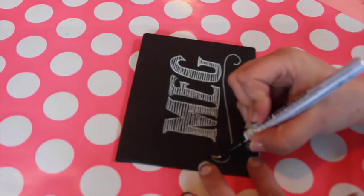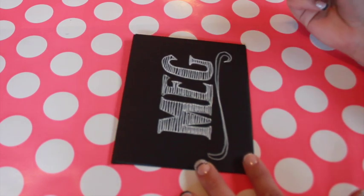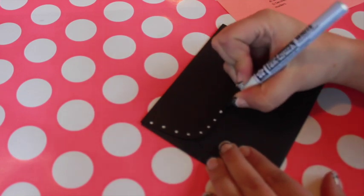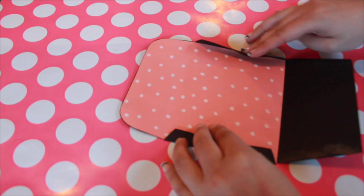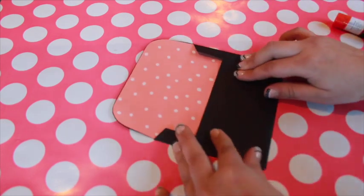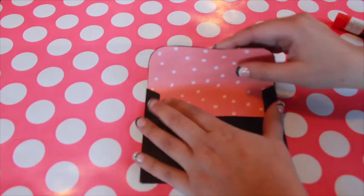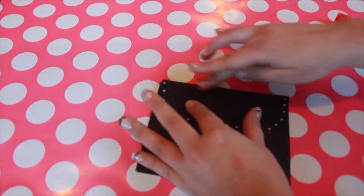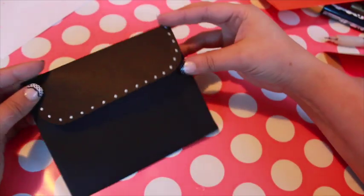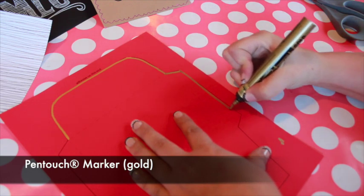Don't feel afraid to innovate — don't miss a chance to be creative. Try this at home! Add shine with a gold Pen Touch.